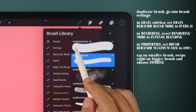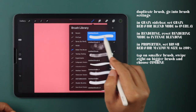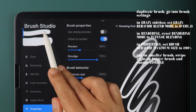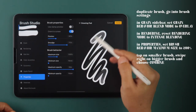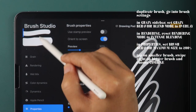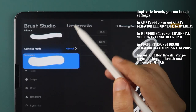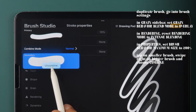Now we have both our brushes, which we'll combine by tapping on the smaller brush first, then swiping right on the bigger brush and tapping on Combine. Make sure the smaller brush is highlighted first before tapping on the bigger brush for the effect to work. If you combine with the bigger brush highlighted first, you can undo the combination by tapping on the secondary brush twice and choosing Uncombine and Start Over.